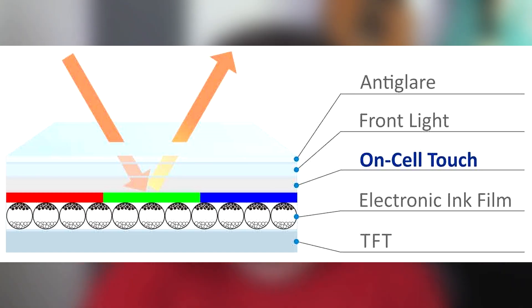This is where the new eInk on-cell touch sensitive ePaper module comes into play. It integrates two of the key fundamental things into the ePaper module itself — you get the touch sensitive layer and the front light on top of it as part of the whole package. So what does this mean for the end user and the future products?